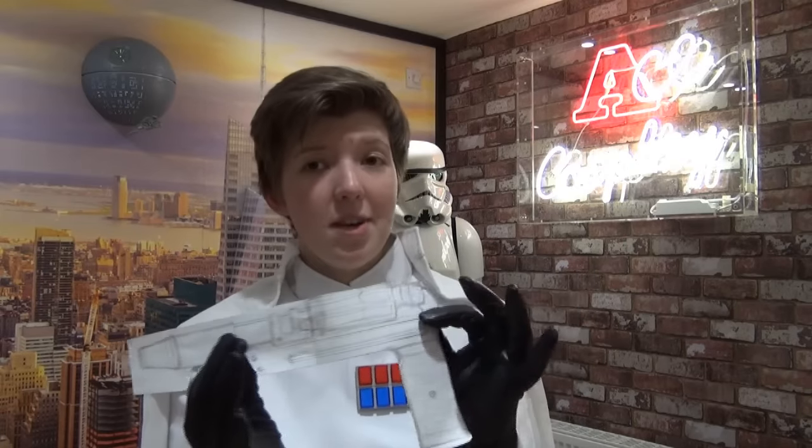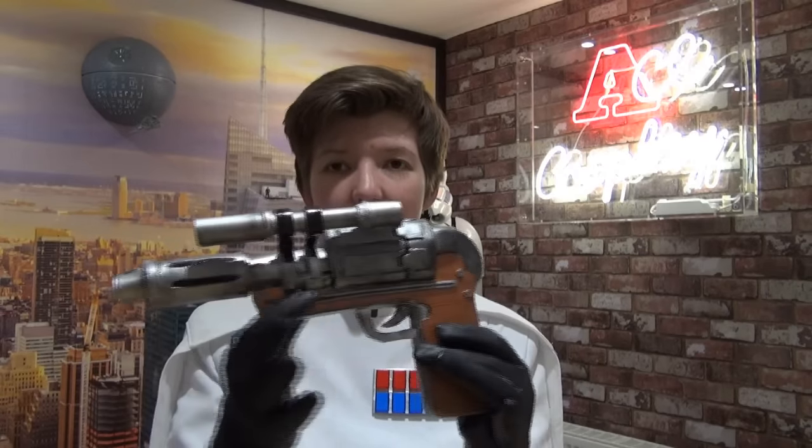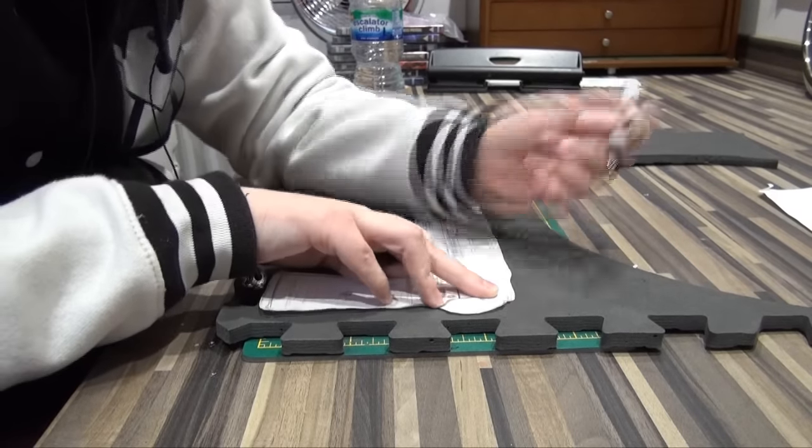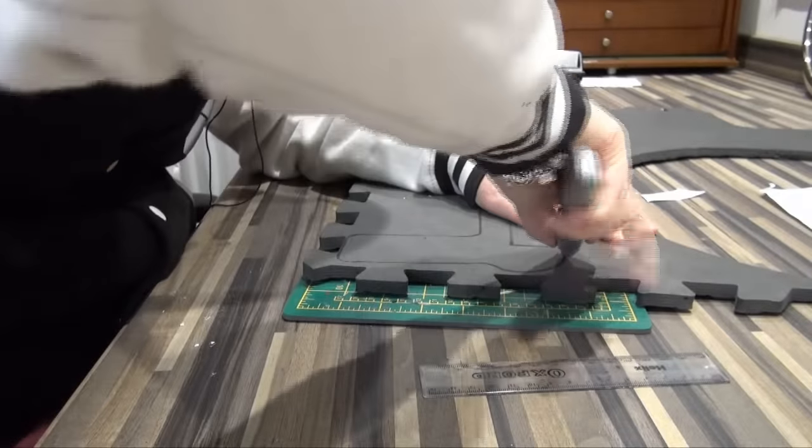So once I figured out the size and the shape that I wanted everything to be, it was time to transfer it to the actual materials I was going to be using. For the main body of the gun, like this part here around the bottom — the thickest part of the handle — that's made using EVA foam floor matting, which if you've seen my videos before, you know I use for a couple of other projects, because it's really easy stuff to work with.